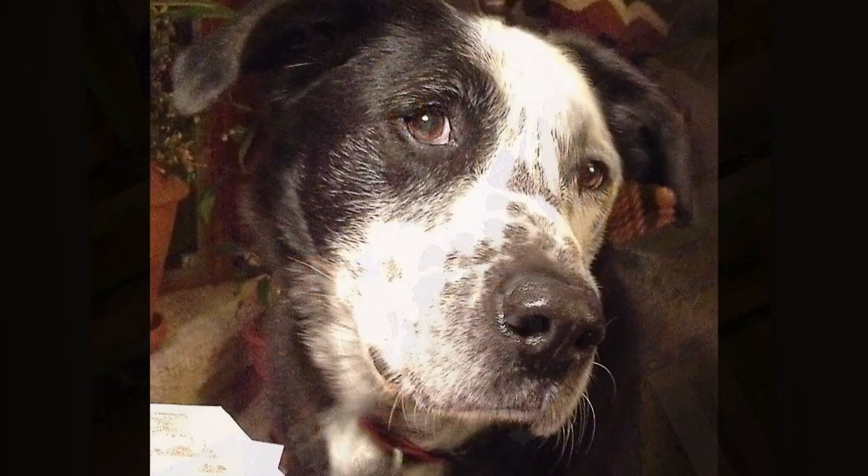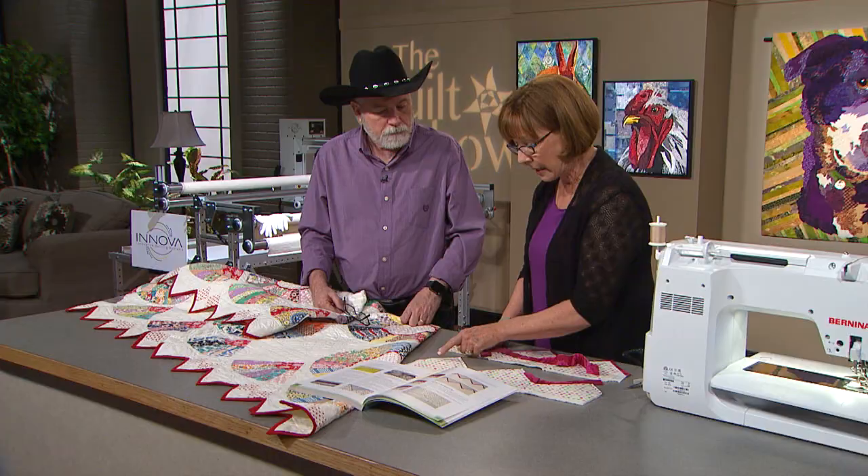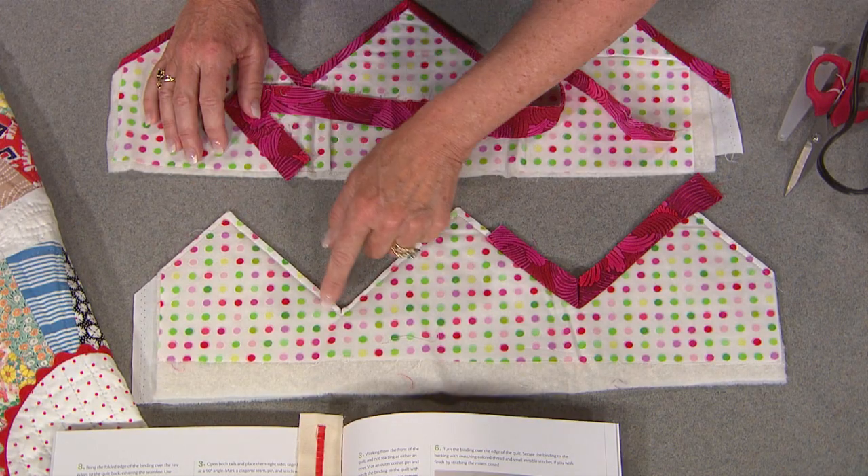Then Alex shows you how to make an easier-than-you-think binding for a zigzag edge on a quilt. It's all coming up on the next quilt show.